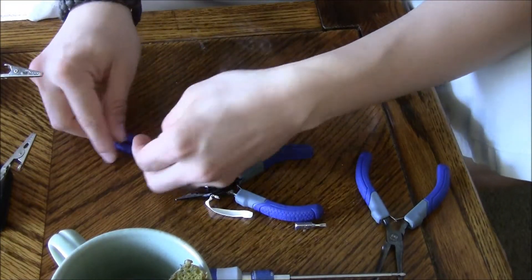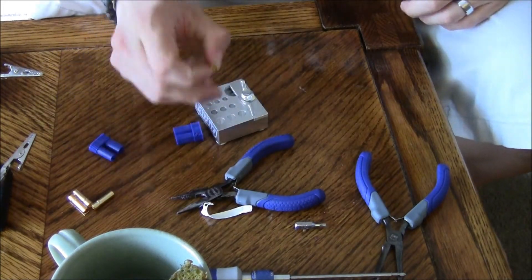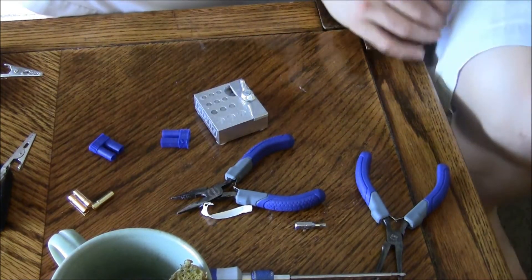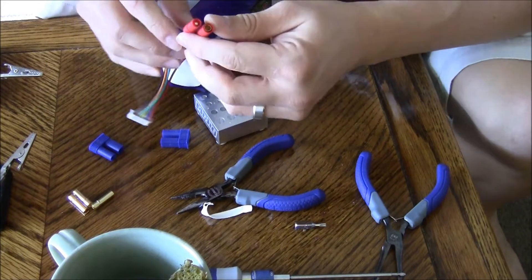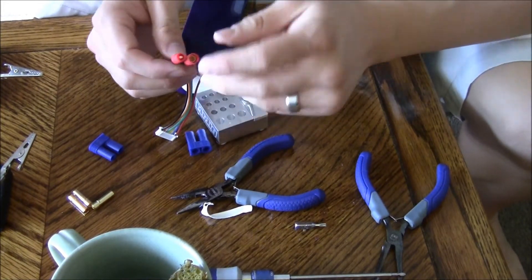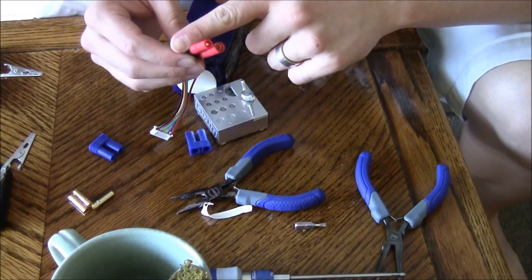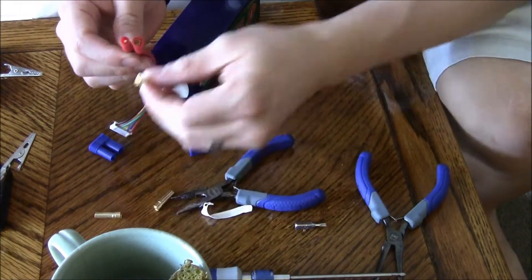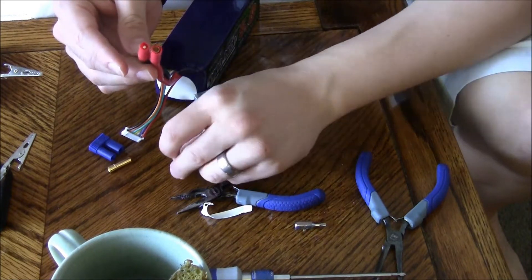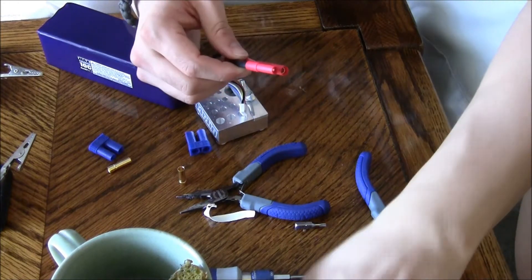What we're going to be doing is connecting the female ESC connectors to the 6S NanoTech that I got, which have the banana plug. What we're going to do is cut off the banana plug, re-solder the tip, and then put it into this five millimeter EC5. This should be easy — I've done this before.